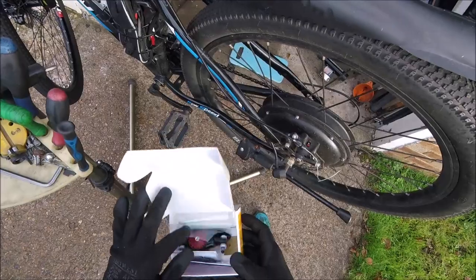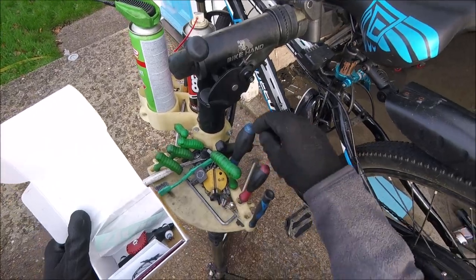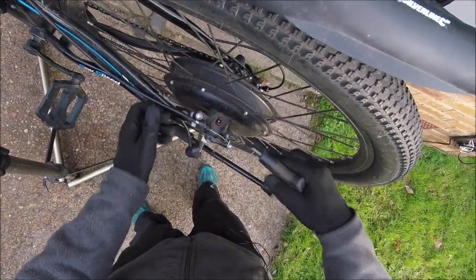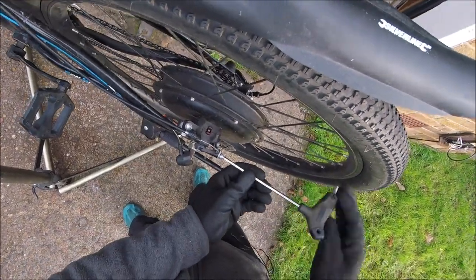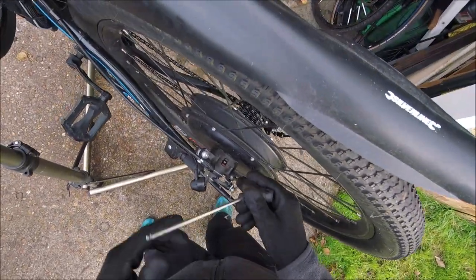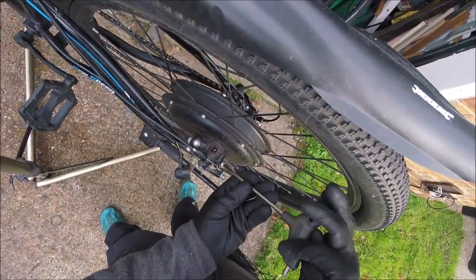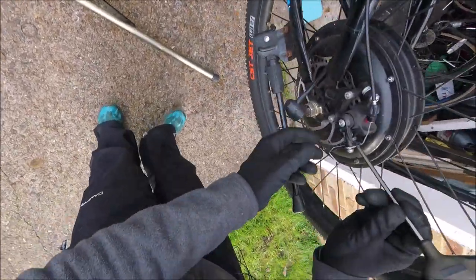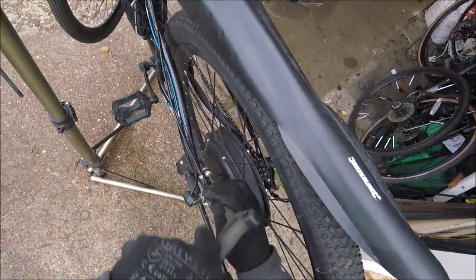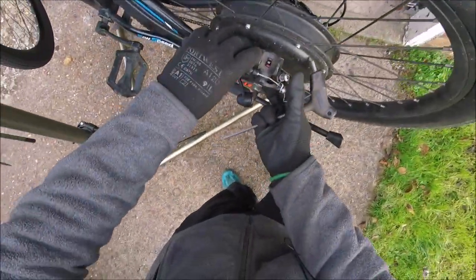Welcome back. This is the part where we're going to replace the rear brake caliper with this one. Just need to take the old one off — this is one of those cheap Chinese ones, it doesn't really work very well. I'm going to upgrade it to an Avid BB5. Simply undo the bolts and pull it off.